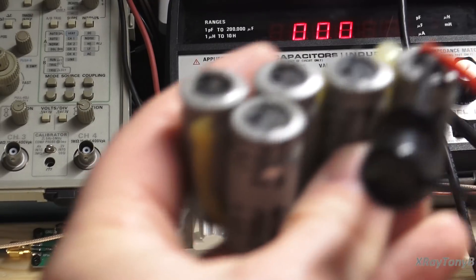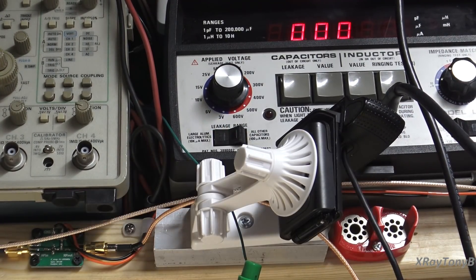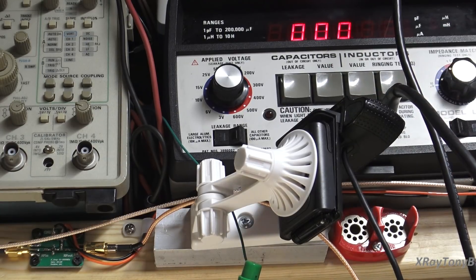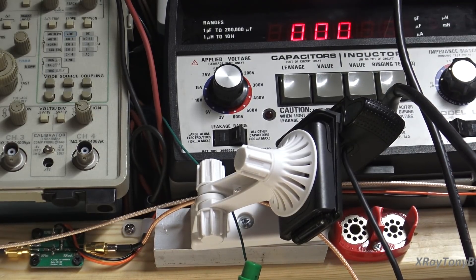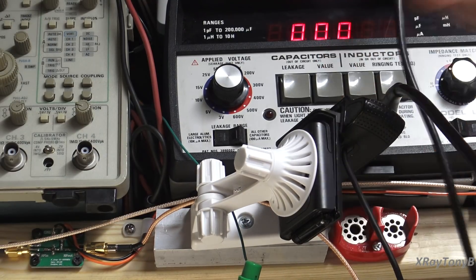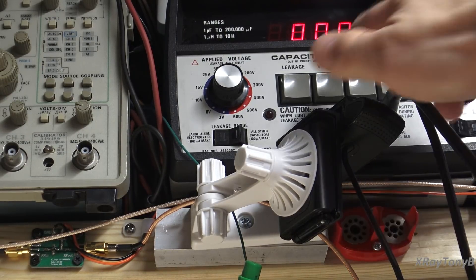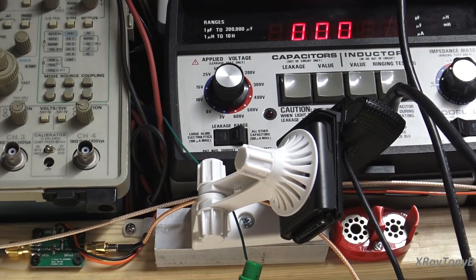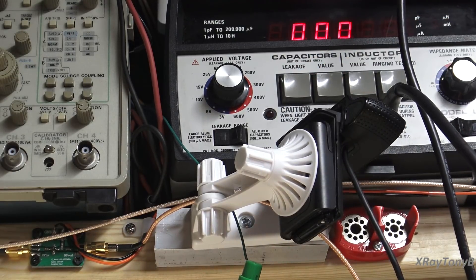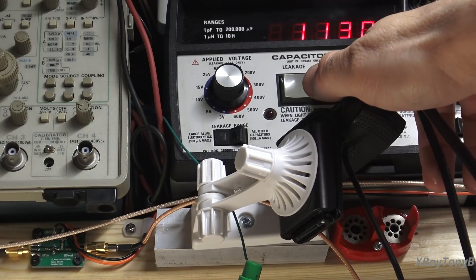I've got all of these in the bundle — they're all glued together. Going down the line: 1200, not 2200. The next one: 1200. The next one: 1200. The next one: 1400 — that was the best of the bunch. And last but not least, 1100.